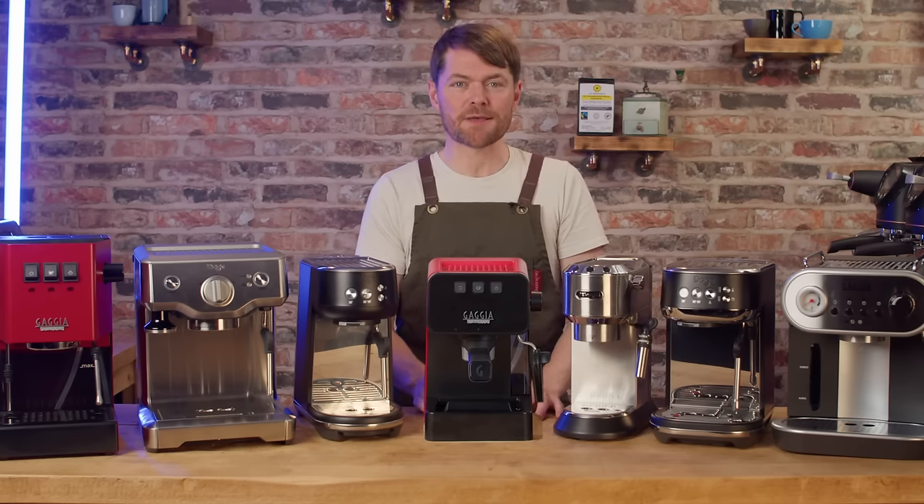Knowing what I know now, if I had a total budget of £300 to £500 I'd actually blow all of it on the grinder and use an AeroPress while I save up for the machine. But no one really wants to hear that. Espresso machines are exciting — the grinder, well, it's just a grinder isn't it. The fact is the really good espresso grinders cost around £400 to £500 and upwards. Below that and you're buying a grinder you'll just get by with.